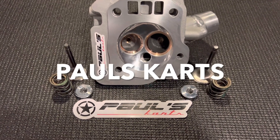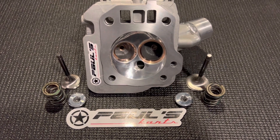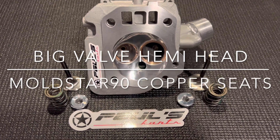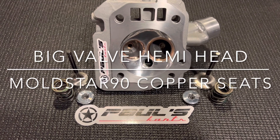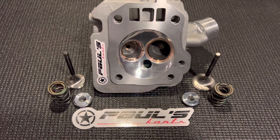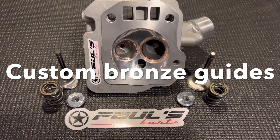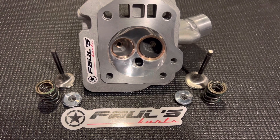Hey, what's up guys, Paul from Paul's Carts. Just wanted to make this quick video — we got a pretty cool cylinder head here today. This is a Predator 212 hemi head with a welded intake tube and epoxy port. It does have the upgraded Pro Comp copper alloy Moldstar 90 seats installed, which is a key factor in this cylinder head. It also has our standard Paul's Carts custom bronze guides and spring pockets cut, and our seats made at a custom size.